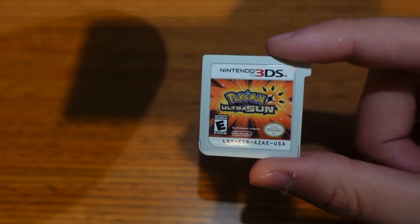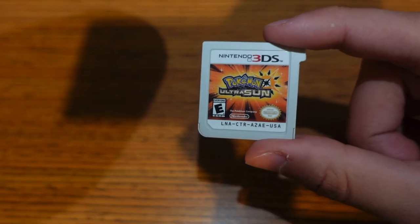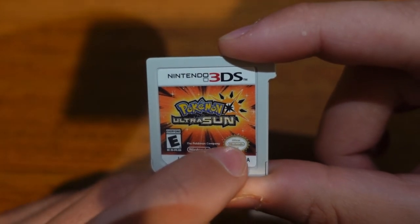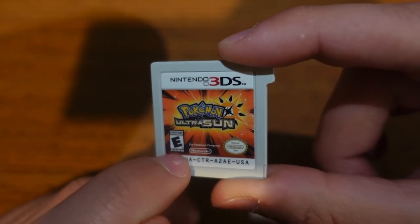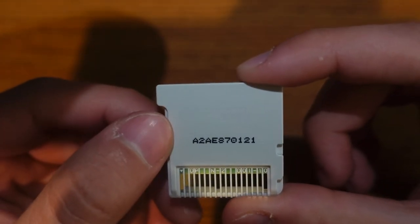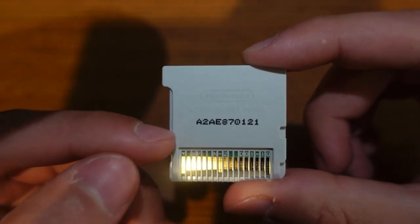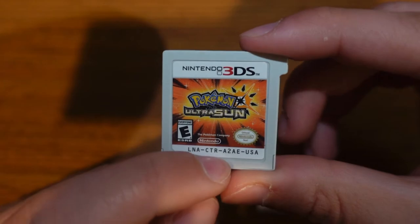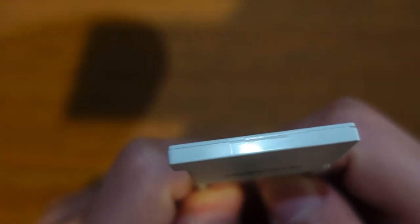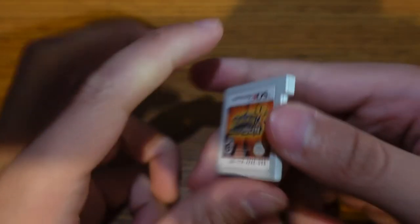Outside of that I like to collect, so I like to have the real deal — it's nice to know what to look for. Just like the DS, you have the Nintendo logo, the seal of approval, and a set of code. Unlike the DS, it's easier to spot because the cartridge isn't dark gray but rather a nice light gray. You have 'A2AE' in a similar spot to the DS — A2AE — and you've got a legit cart. Also like the DS cartridges, you've got a little rectangle indent at the top — another telltale that you've got a legit 3DS cart.